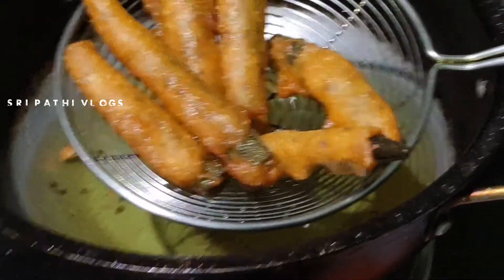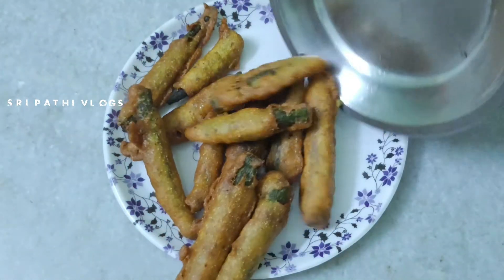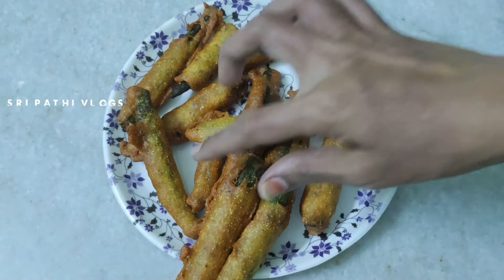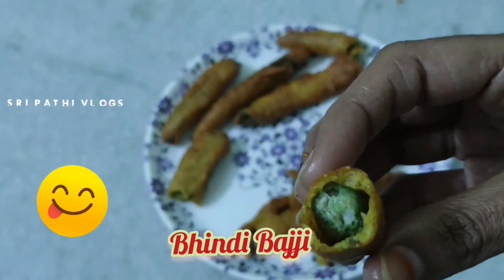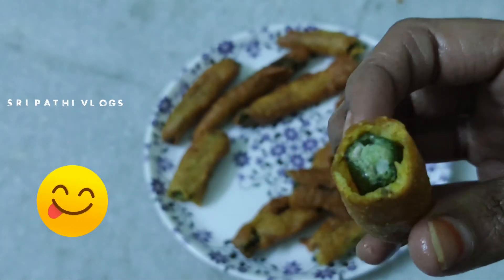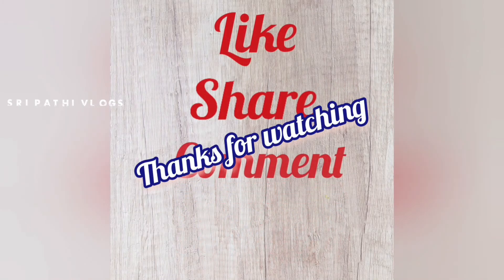How tasty is it? Try it and let us know in the comments. If you like our channel, share it and comment. Subscribe and click the like button. Thank you for watching.